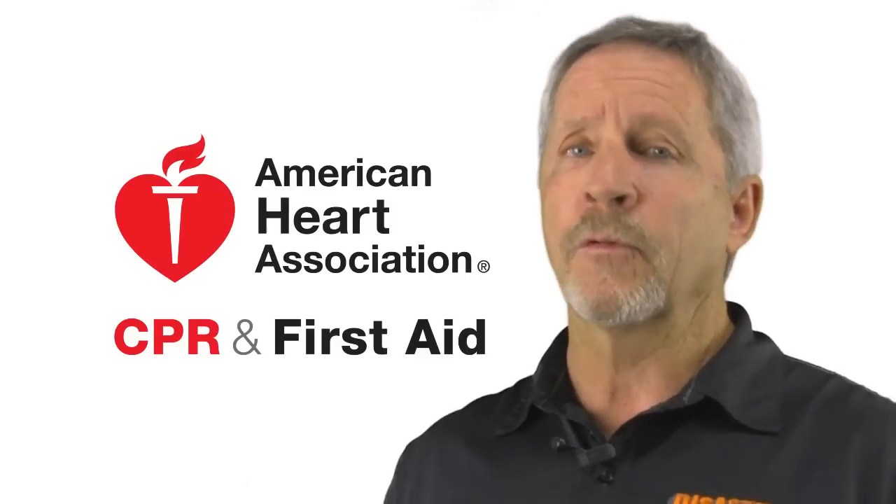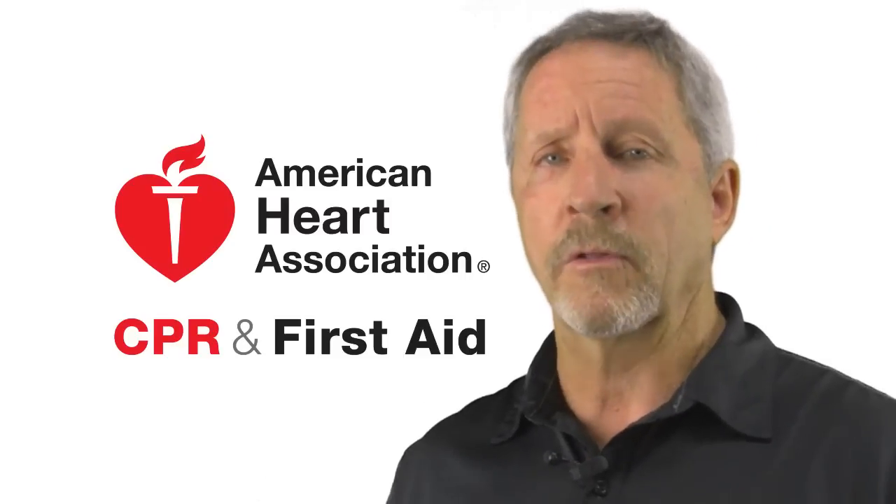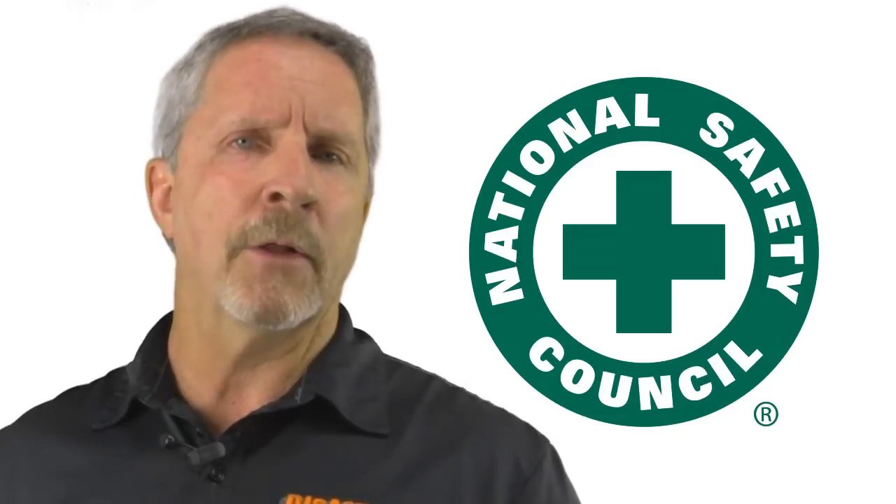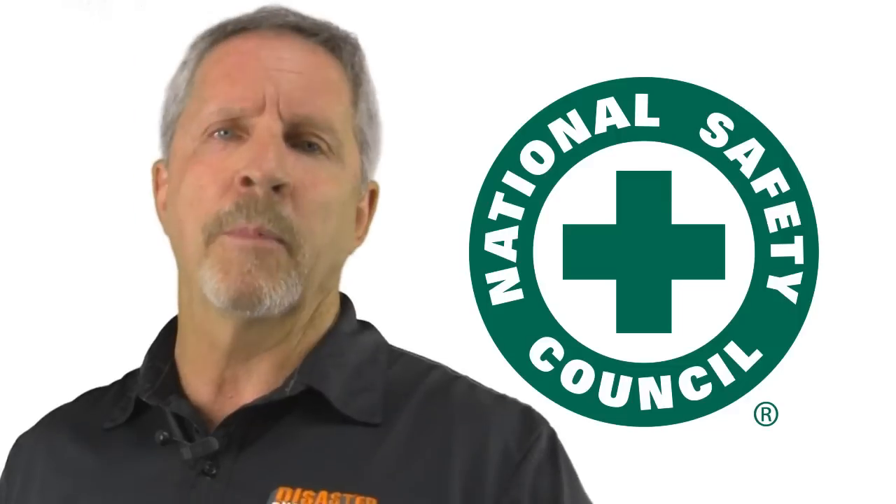To answer some of the more commonly asked questions: this is an American Heart Association approved course taught to current American Heart standards. We are a National Safety Council training center for the last 24 years, so your card will be issued from the National Safety Council, which has been in business for over 100 years and is OSHA approved.